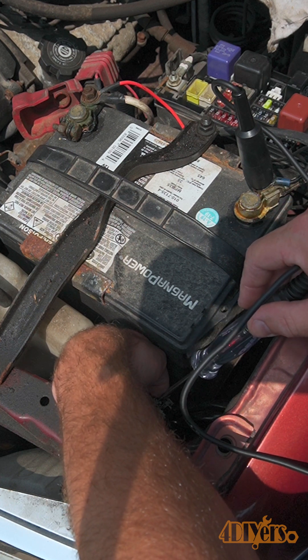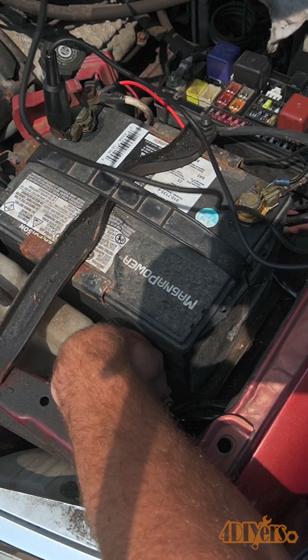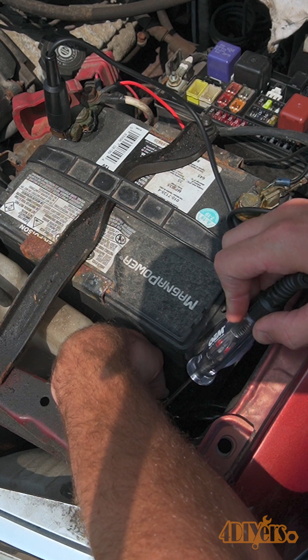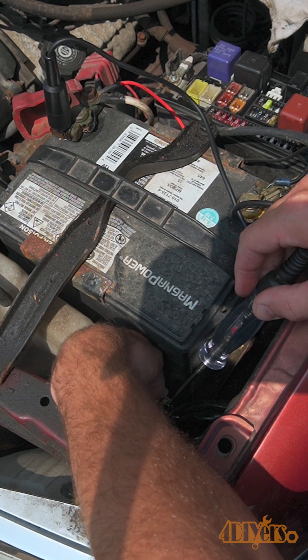This tester can also be switched around so the alligator clip is connected to a power source. Then we can check the light socket if it's properly grounded. All around, this is a great way for quickly checking any power or ground sources. This concludes my video, I hope you enjoyed it. Thank you for watching.